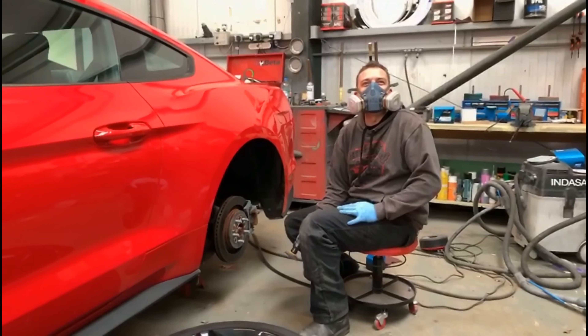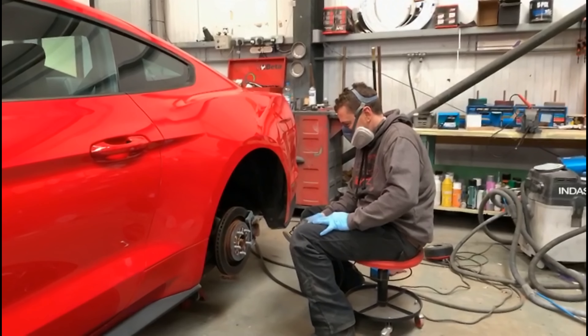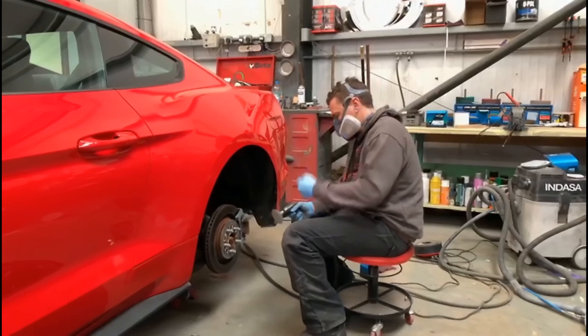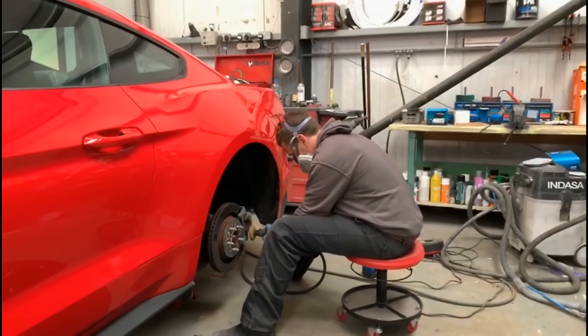Adam is now about to sand down the calipers. He's just got to get his sander going. Oh, lovely job, mate.